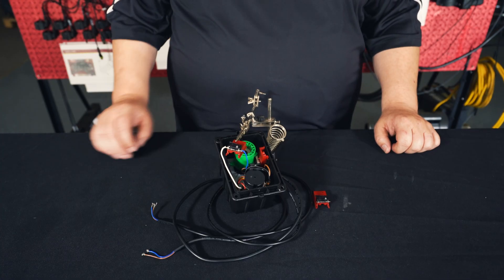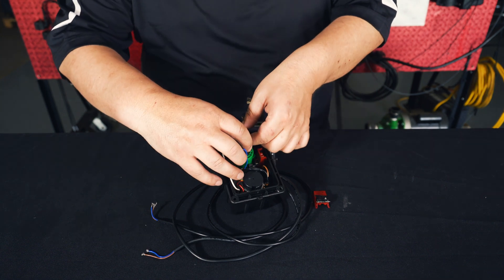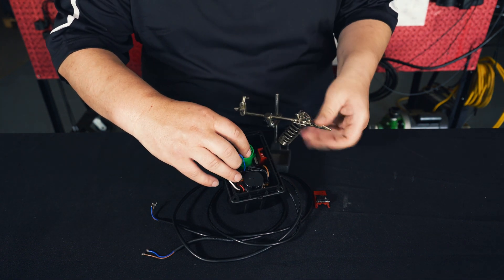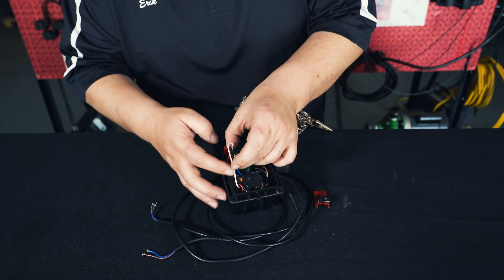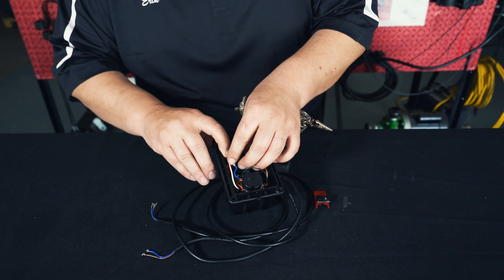Once you're done soldering, you'll want to place the switch back into the housing. Make sure you have the orientation correct with the upper and lower switch. Both micro switches will need to be replaced — the process is the same for both the upper and the lower micro switches.